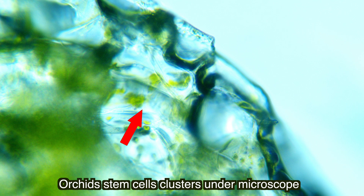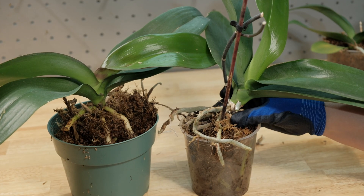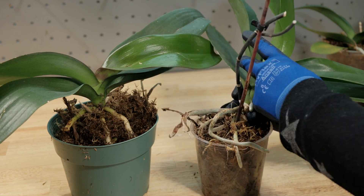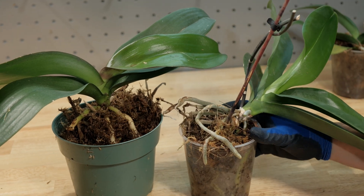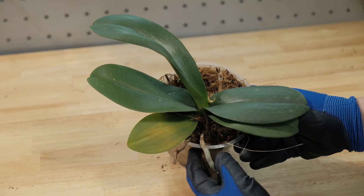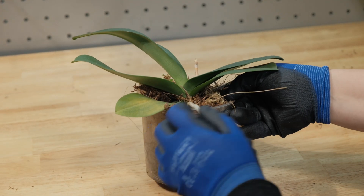Another vegetative propagation method is known as monopodial stem division. These simple methods allow us, orchid lovers, to propagate our favorite orchids by dividing them into two plants. This method applies only to monopodial orchids, like phalaenopsis or vanda orchids. Monopodial orchids grow as a single, upright stem, with one leaf following another on opposite sides of the center. These orchids have no pseudobulbs, and they store their water reserves inside the leaves and roots.